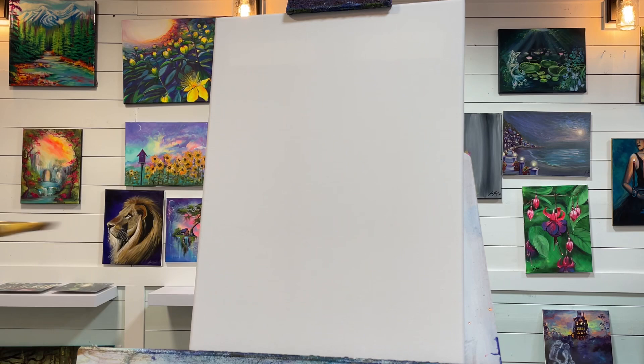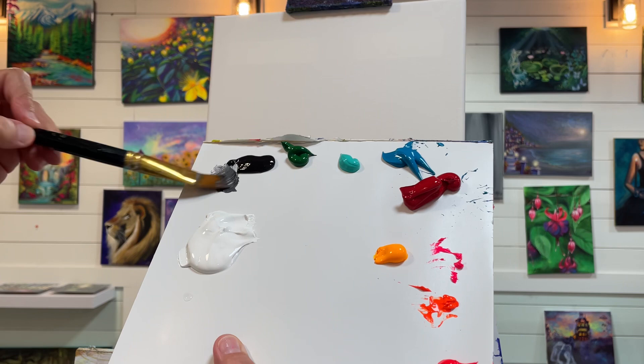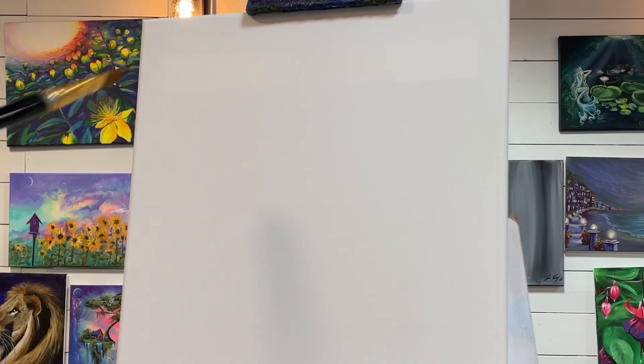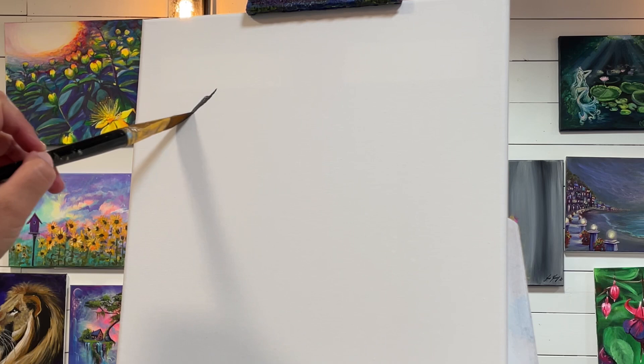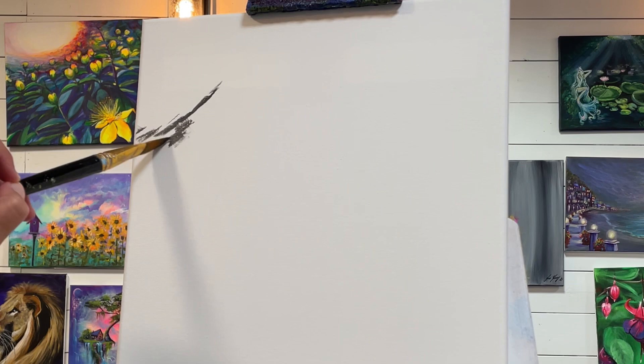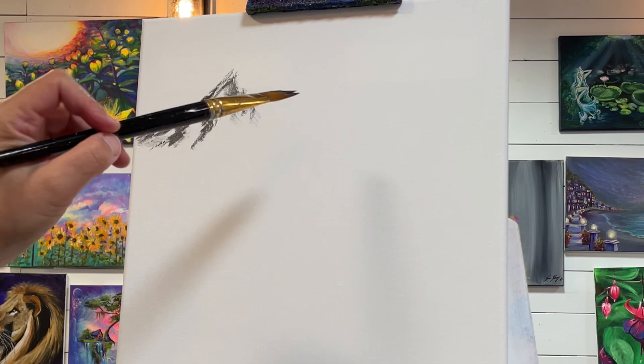I'm going to be using my number 10 angle flat brush — I'm using this one because I can cut in on an angle for my mountain, making it easier. I'm going to first get my brush just a little bit wet, then take a little bit of white and a little bit of black and mix up a darkish color. It will dry a little bit darker. I'm just going to start over in this section here by adding a diagonal line and skipping a few spots — this is for shadows and rocky parts. The unpainted white areas will be the snow on the mountains.